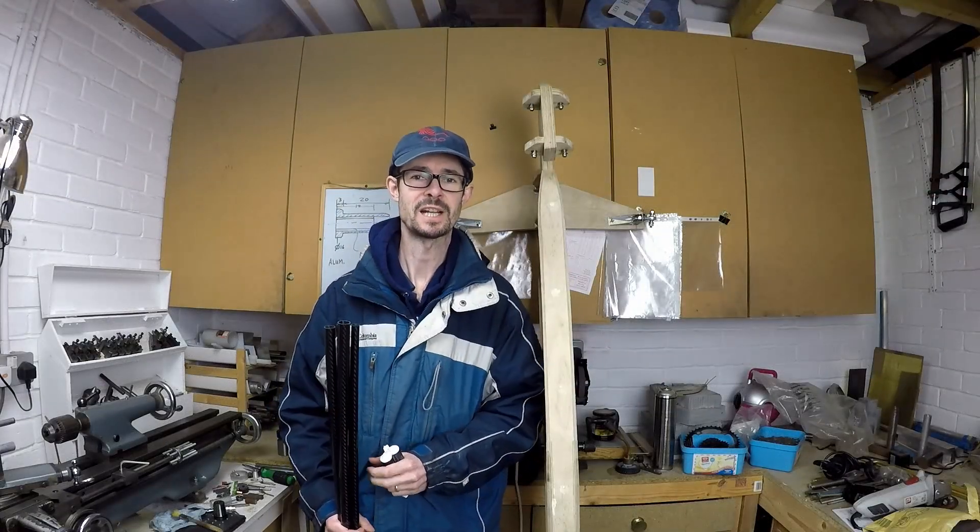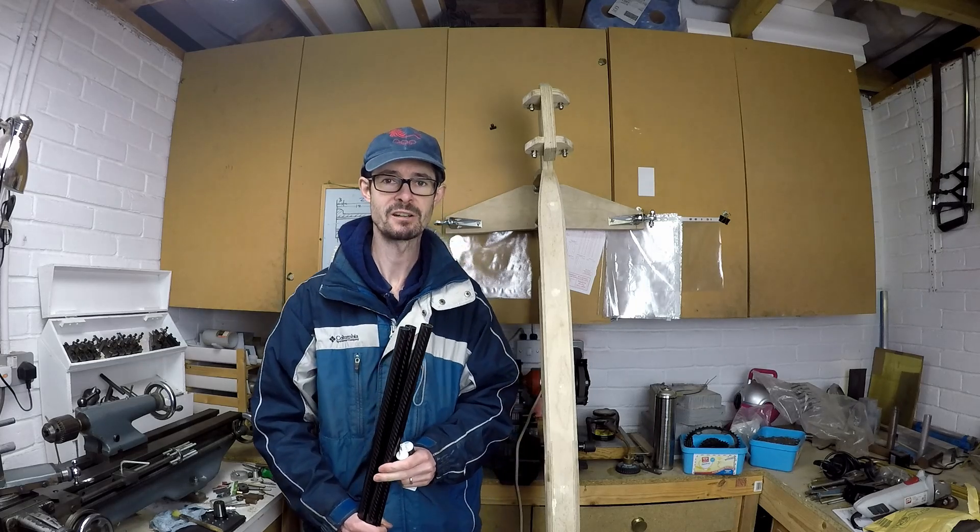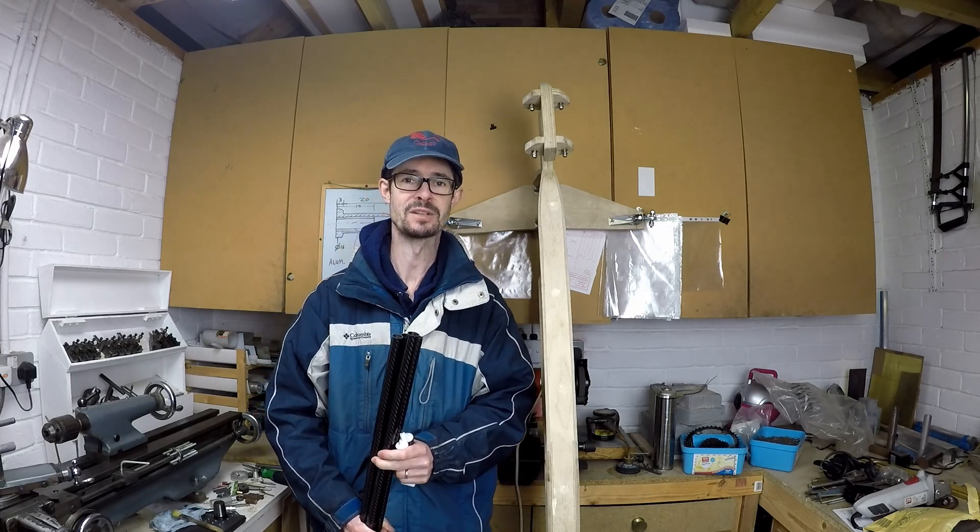Welcome back to Metal Machine Shop. The challenge for this video is to make the tie rods and push rods for the steering mechanism on my velomobile recumbent trike project.